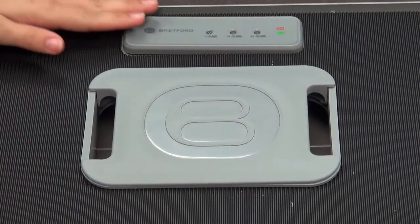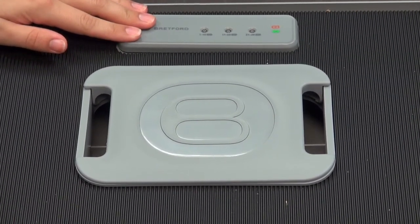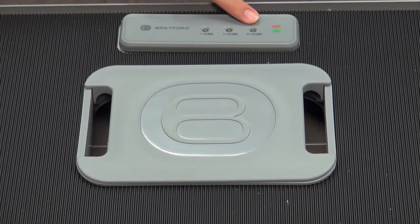Here you will see another lighted panel. This panel will also let you know if the iPads are charging or if they are fully charged. The lights will turn green or orange.